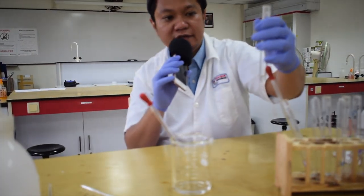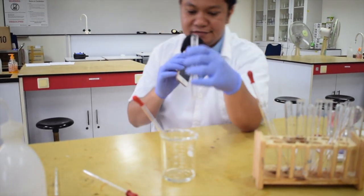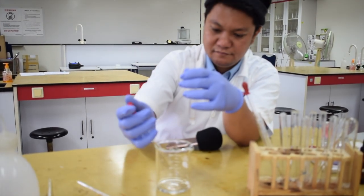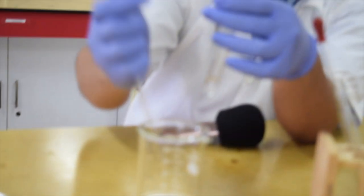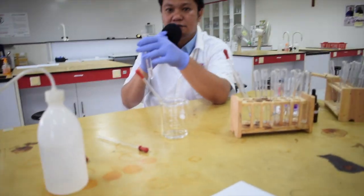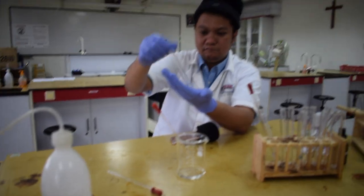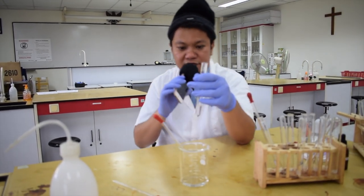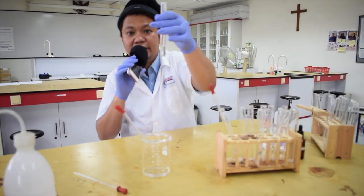I use four times the initial volume of samples as the excess sodium hydroxide, and then we start to shake. As you can see, the precipitate has already dissolved — so you should write down that the precipitate dissolved, or is soluble in excess reagent.